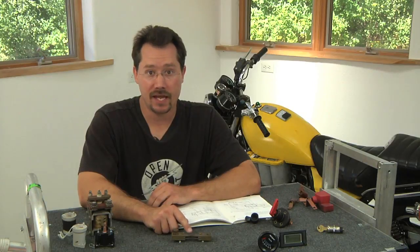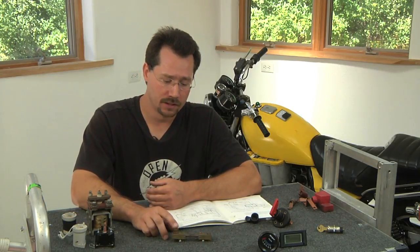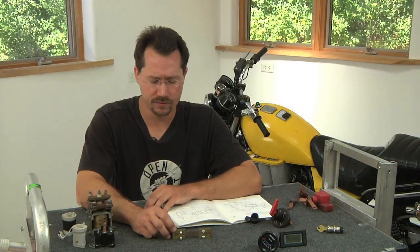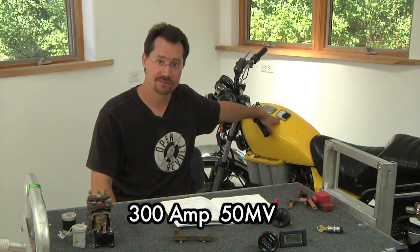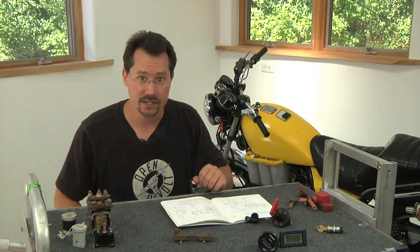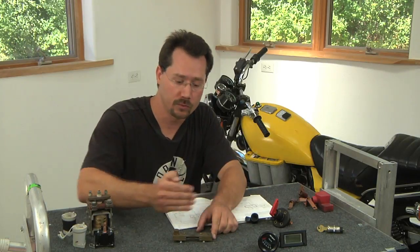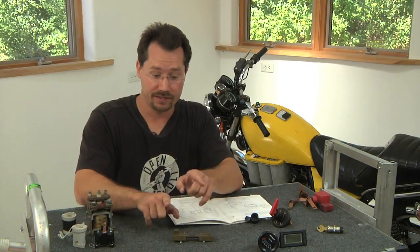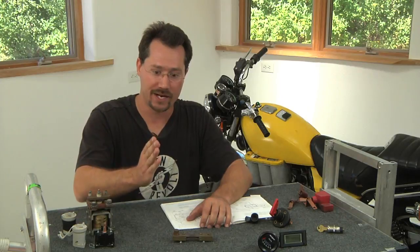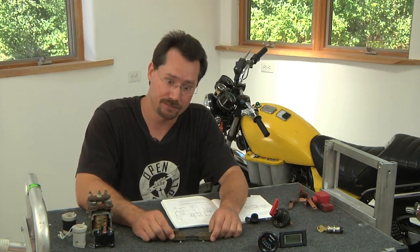The shunt and ammeter need to display the range of current you're going to be using. This is only a 100 amp maximum shunt, so it's a little too small for the motorcycle. The one actually in the motorcycle is 300 amps, and the ammeter display can also display up to 300 amps. There's also a polarity to this — current runs one direction, it's direct current. If you get those two screws backwards, when you accelerate the needle will try to dive to negative numbers. So make sure you hook it up the right direction. If the ammeter tries to go down instead of up, just swap those two wires.